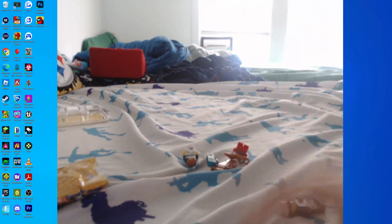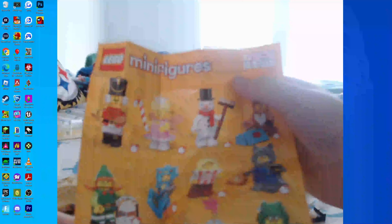Does this instruction book tell me how to build it, or is this just listing all the minifigures? I wish I got the snowman to go along with the other Christmas-themed ones. Oh, this one right here is just a spare piece.